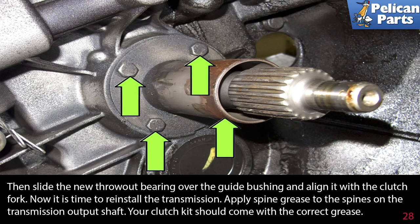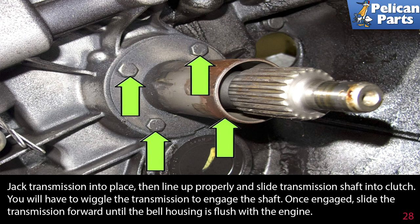Now it's time to reinstall the transmission. Apply spline grease to the splines on the transmission output shaft — your clutch kit should come with the correct grease. Jack the transmission into place, then line it up properly and slide the transmission shaft into the clutch. You'll have to wiggle the transmission to engage the shaft. Once engaged, slide the transmission forward until the bell housing is flush with the engine.